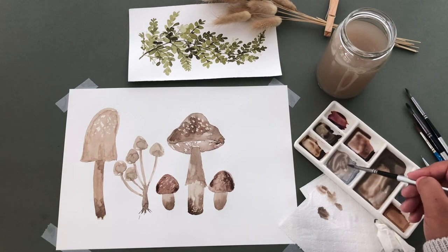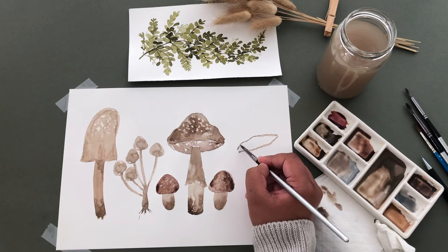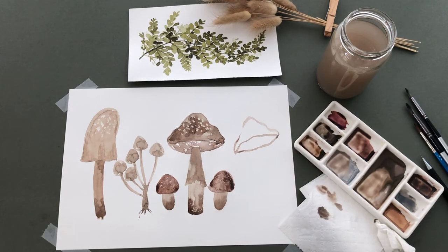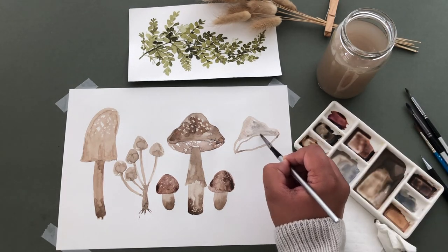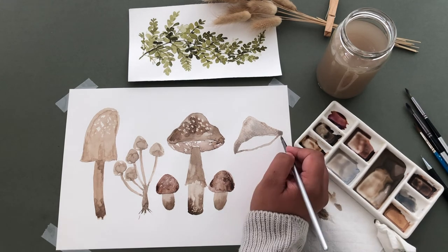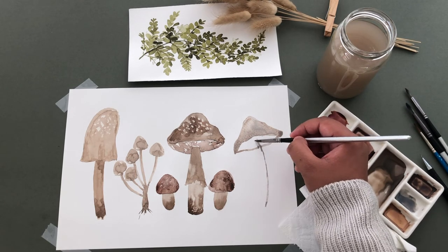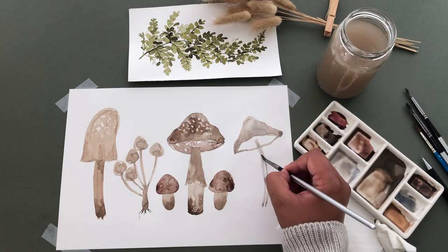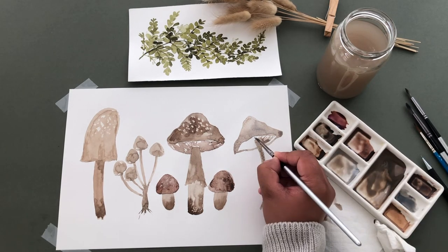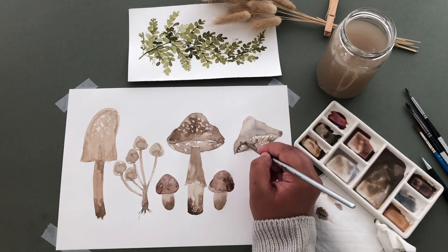For our last mushroom, I'm painting this eye shape, then adding the top of the cap on. Remember, the lines do not need to be perfect — that's the fun with painting mushrooms, they all look so different. Then I'm filling the cap, painting in a thin stem, adding the gills and blending them slightly, adding a deeper shade and letting it bleed out, then adding a line to the bottom of the cap.